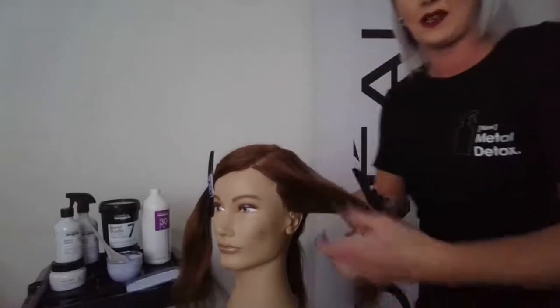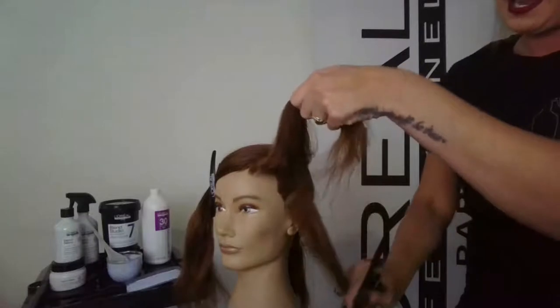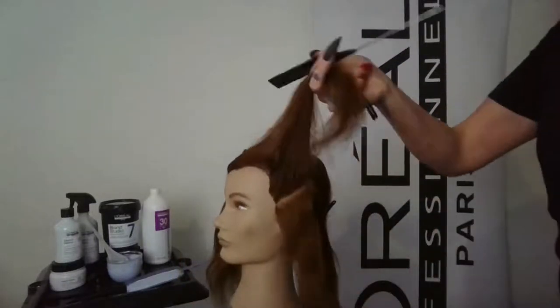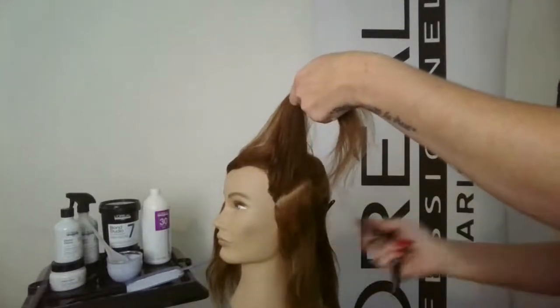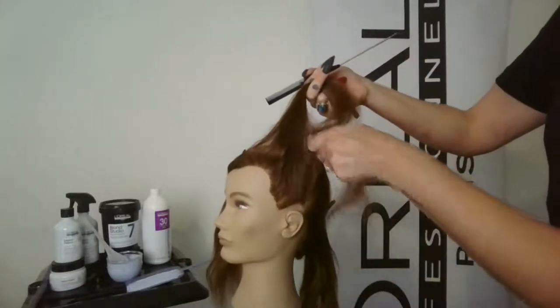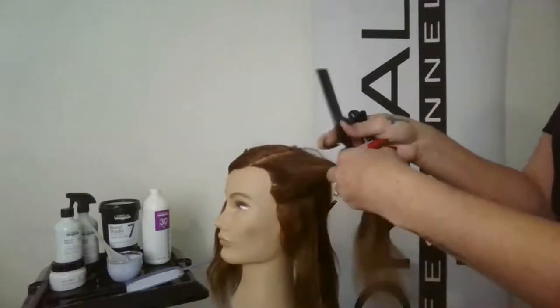This makes it easy for the client who loves their hair for you to provide the same results. The first section I'm taking is going to be a diagonal forward. Depending on the client's hairline you can go diagonal forward or diagonal back — I'm always looking at what makes the most sense for the hair, head shape, and the way it's growing. We'll start with the diagonal forward as our very first section.